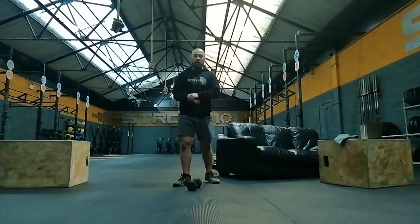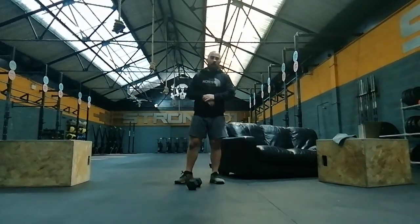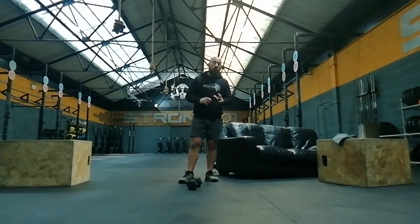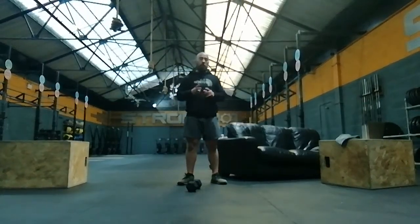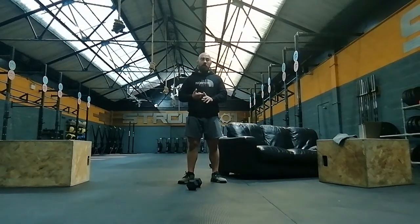Today is a repeat of the handstand and pistols workout. In the first three-minute window, you're going to do two movements: your hardest scale and then your second hardest scale. You'll max out on both back to back, then rest for the remainder of the three minutes.